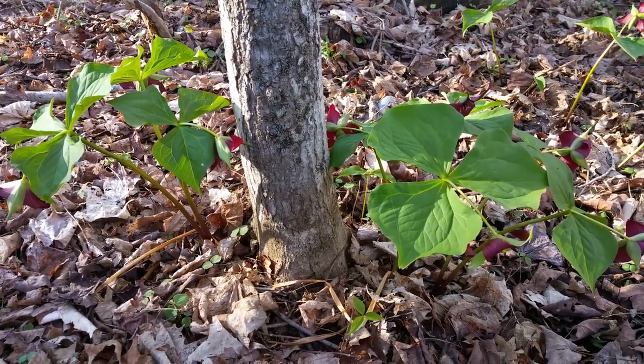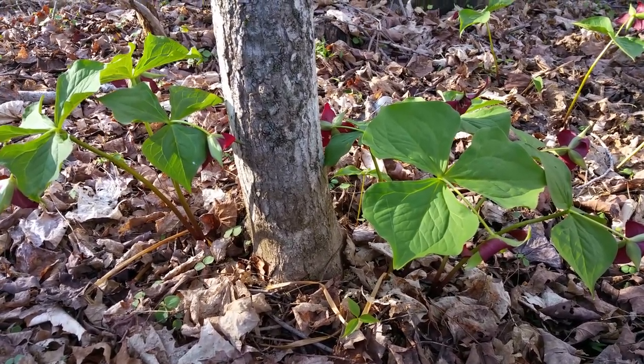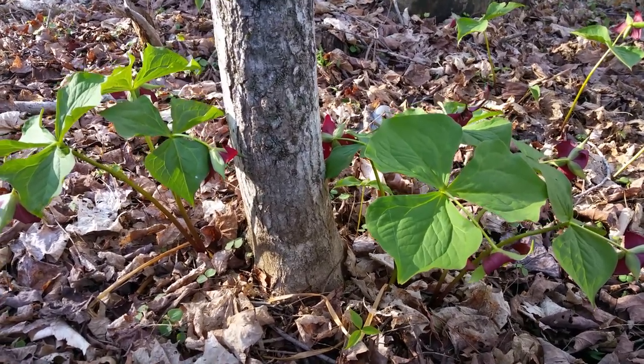The black flies may be out, but so is the Trillium. And it's my absolute favorite wildflower.